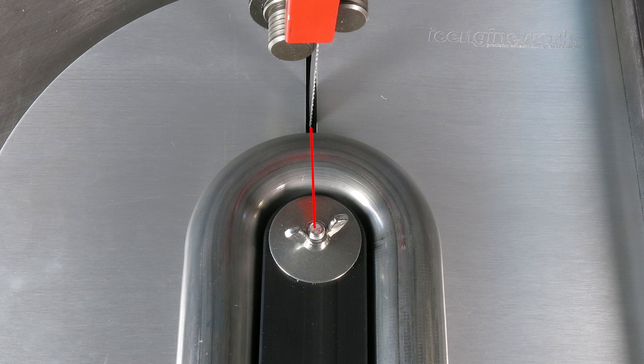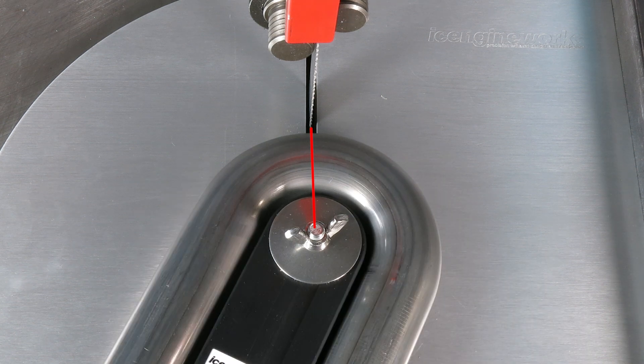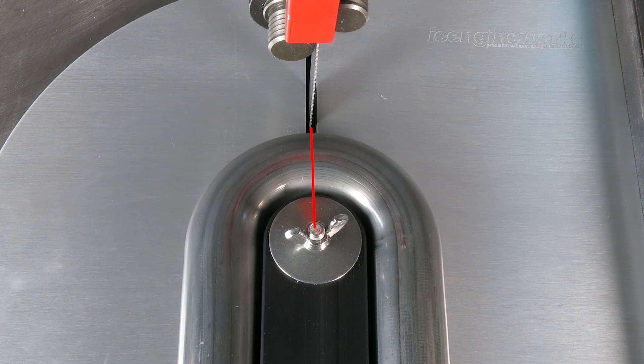Ice Engine Works cutting jigs are meant for use on a vertical bandsaw and ensure that the tubes are cut perpendicular to the tangent of the bend. This gives you the ability to adjust the segments after cutting while maintaining a tight weldable joint.